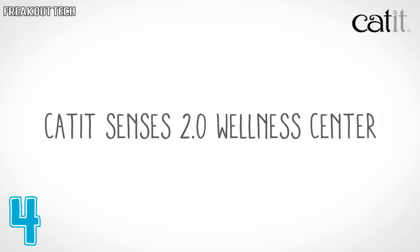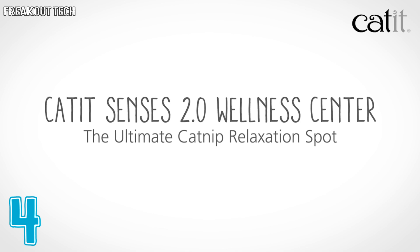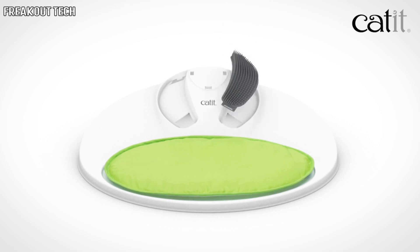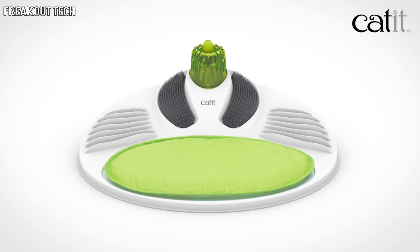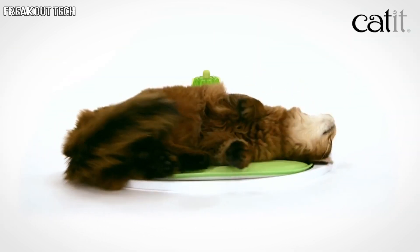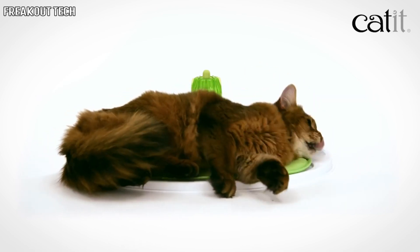The Cat It Wellness Center was built to be the ultimate catnip relaxation spot. The ergonomic base comes with a broad, padded cushion that will comfortably fit an adult cat. And we included a variety of brushes, textures, and massage ridges to help your cat relax and groom herself. All of the features are easily accessible from all sides to suit any cat's grooming habits.